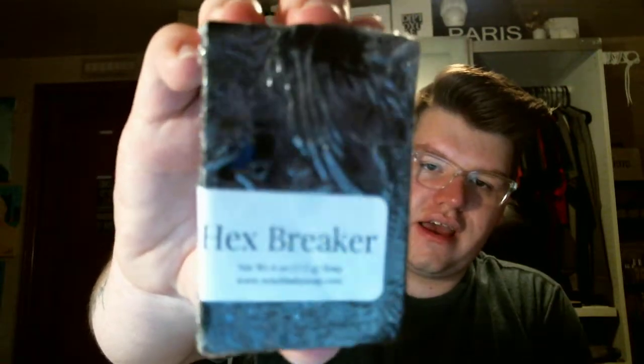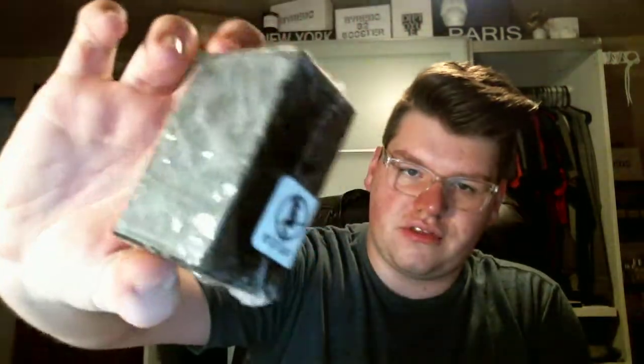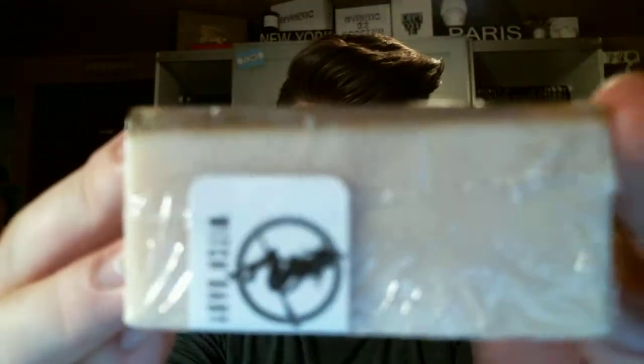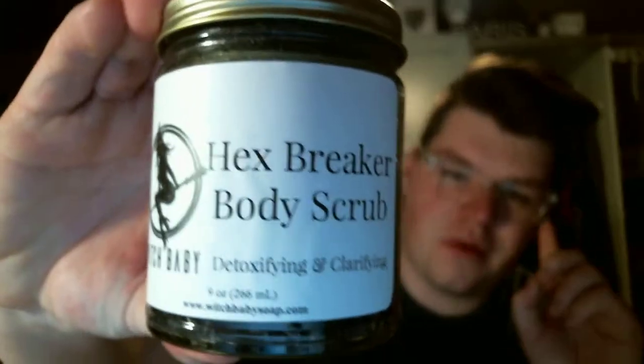I then ordered a Hex Breaker soap because I had a sample of that in one of my videos and I really liked it — it's just a pure black charcoal soap. I also ordered the Batwoman soap, which has like an image of a Batwoman. You can see how it's like clear soap at the top so you can see the image, and it literally just washes away as you wash your body. Really cool. This is pear scented. The Hex Breaker scent is just really fresh lime. I have the Hex Breaker body scrub I bought too.